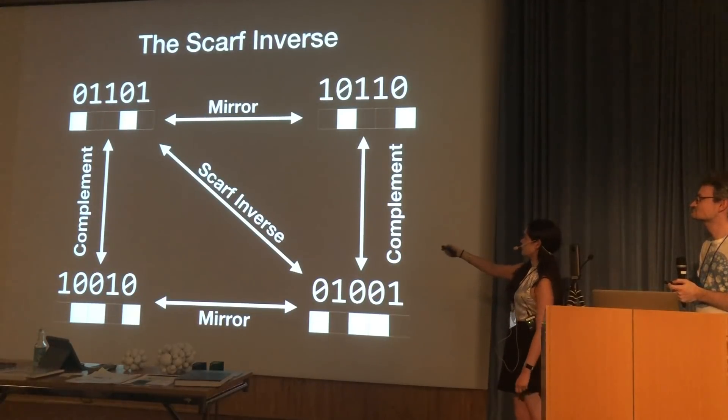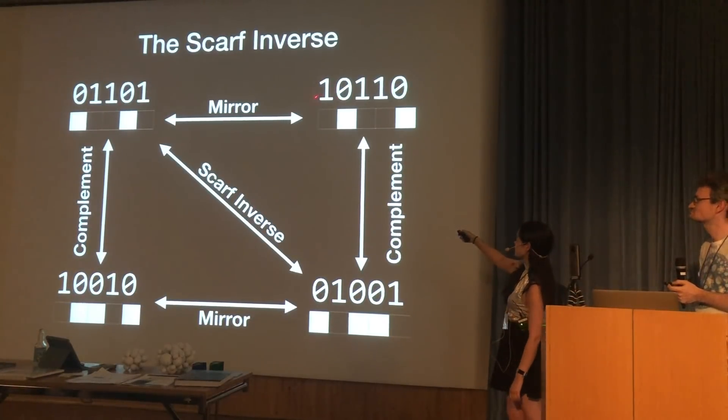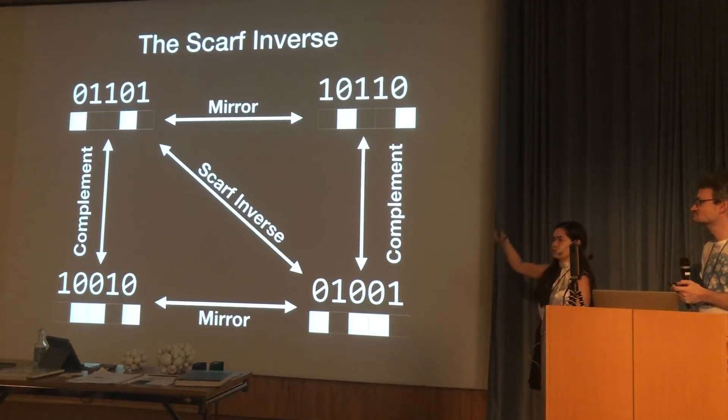We define this as the 'scarf inverse.' Starting with some seed like 0, 1, 1, 0, 1, we need to do two operations: first mirror it (turning it over), giving 1, 0, 1, 1, 0; then take its complement — swapping 0s and 1s — giving 0, 1, 0, 0, 1. So this is what you start with, and this is the scarf inverse of that pattern.